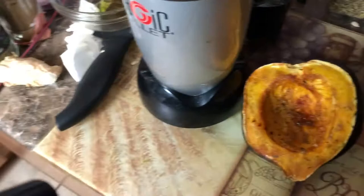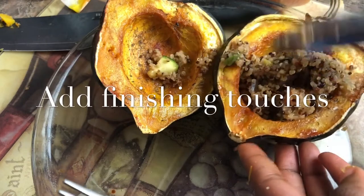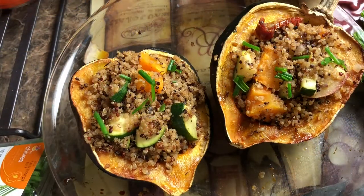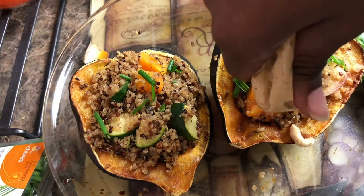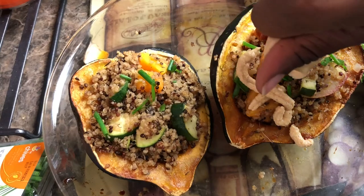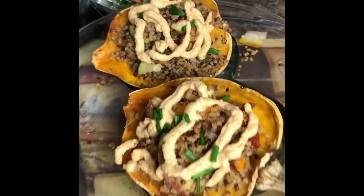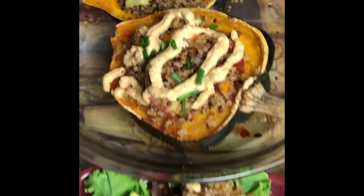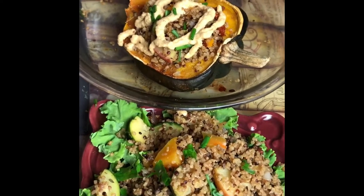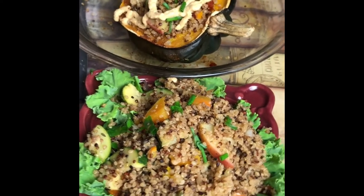Perfect timing — our squash is completed too. We're going to stuff our squash and top it with some lovely cheese sauce. This is what your final product will look like. You can choose to add the Brazil nut cheese sauce on top of your acorn squash or eat it plain — either way it's going to be absolutely delicious and your family is going to devour this. Try it, let me know what you guys think — like, comment, and subscribe. Peace!